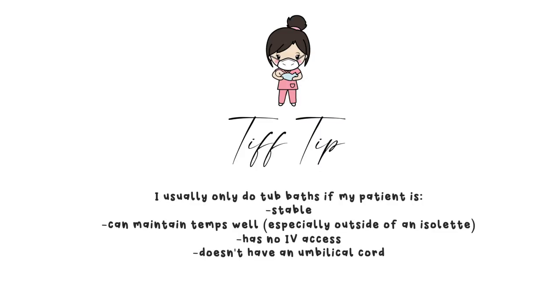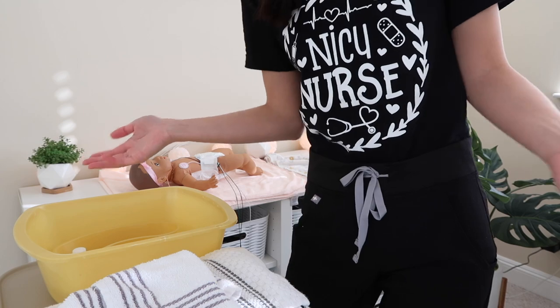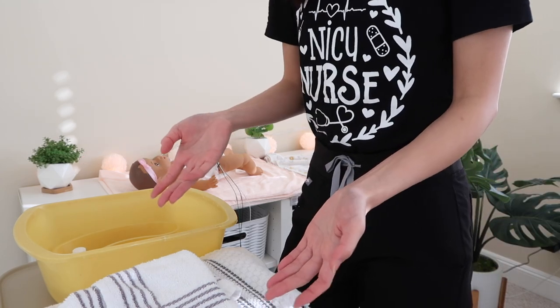I thought I would share some tips and tricks for those trying to learn how to give a bath in the NICU, especially since there's a lot going on and it can be hard to manage what you should and shouldn't do. Let me know in the comments below what other videos you want to see in this series. Hopefully this video is helpful — stay tuned. I'm going to share how I give a bath in the NICU. These are some of the supplies you'll be needing.